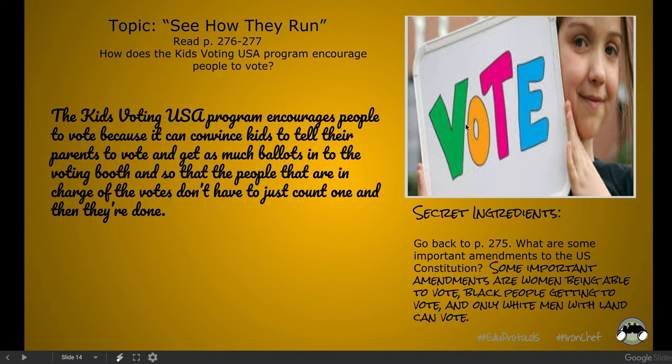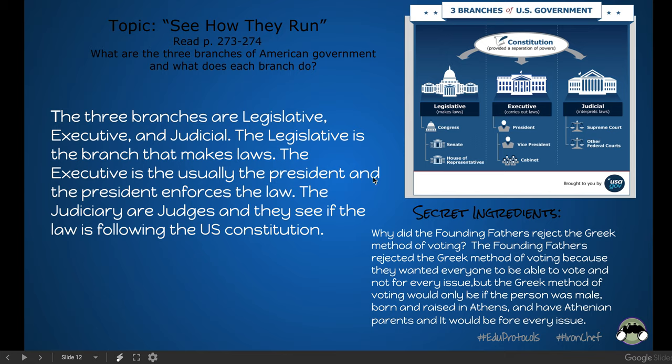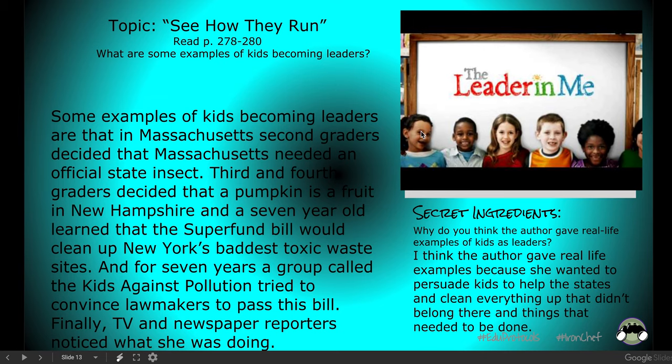A couple more quick templates. The secret ingredient is actually looking at a prompt that someone needs to answer. Each group's slides are not beautiful to look at, but looking at kids voting, description, image, answering the question. So you're going to get a question they need to answer, an image, a description. It's just: read these three pages, read these two pages — here's a question, answer, image.